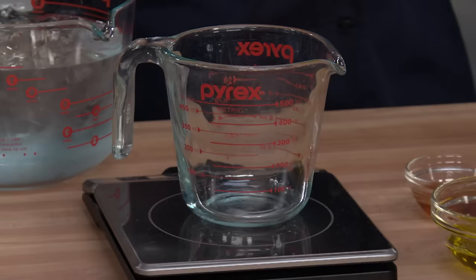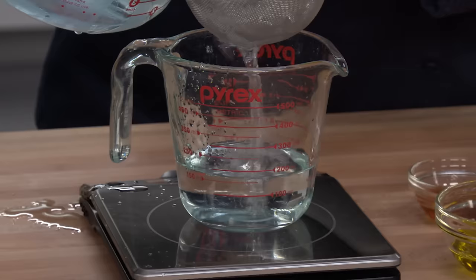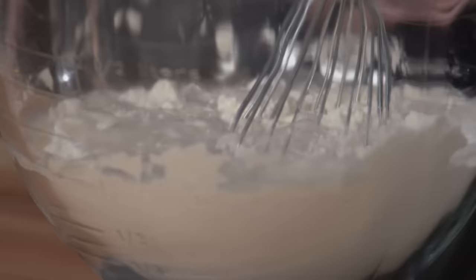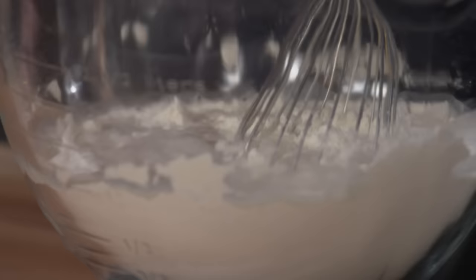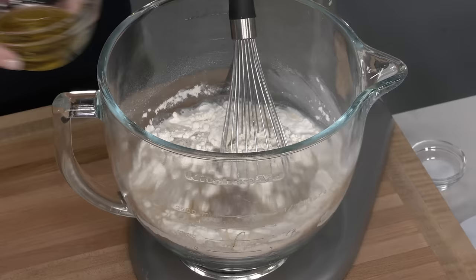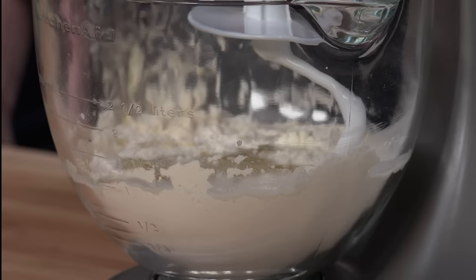Now we're going to move on to our water. Anytime you make ice water, you always want to fill up your container with ice and then top it off with water — more ice to water — and I'm going to strain this. We want 10 and a half ounces of ice water. If you have a different brand of bread flour aside from King Arthur, you'd want to decrease this by one ounce. Now I'm going to add my ice water to my dry ingredients, along with four teaspoons of honey — any type is fine — and a quarter cup of extra virgin olive oil. We're just going to turn the mixer on low speed for about one to two minutes until all that flour absorbs the water.